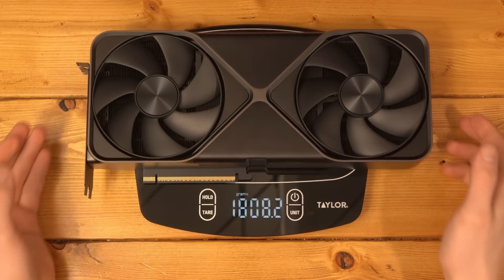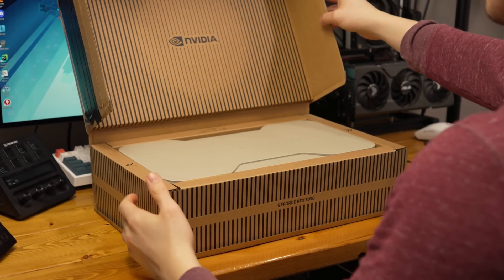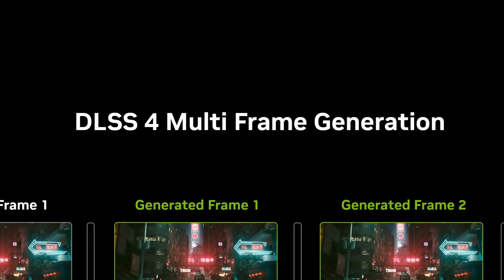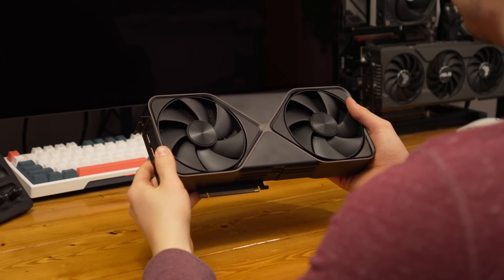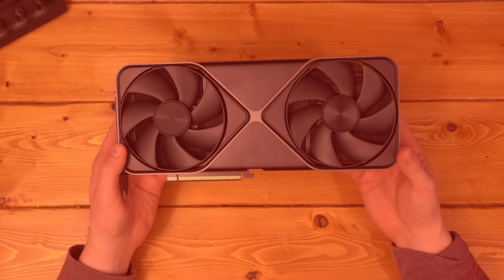Here it is — the RTX 5090. This thing is really heavy. I'm able to unbox it and give my thoughts. I've also tried it, so I have some thoughts on how it feels and how it performs, even on DLSS multi-frame generation, but I can't show you anything yet due to the embargo. One big thing: this card is so massive and yet so efficient at displacing heat. At 600 watts it's like a hair dryer — it's a literal space heater.